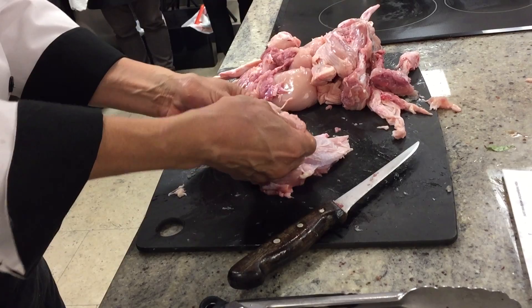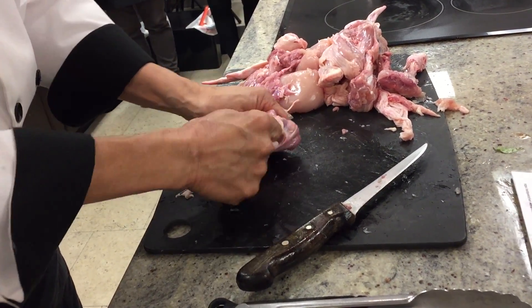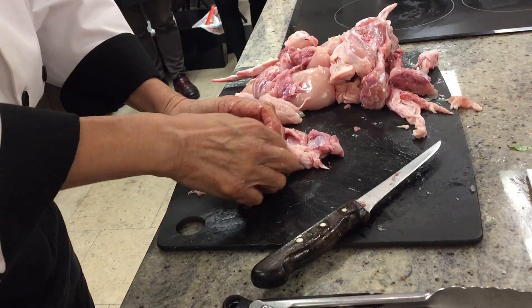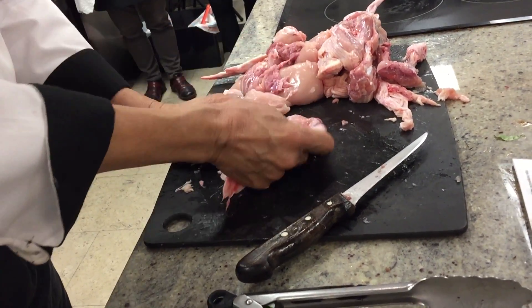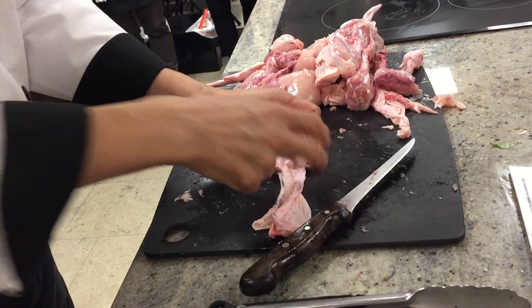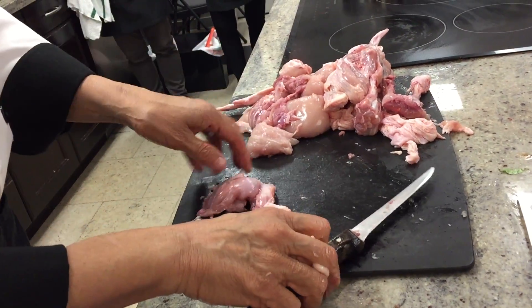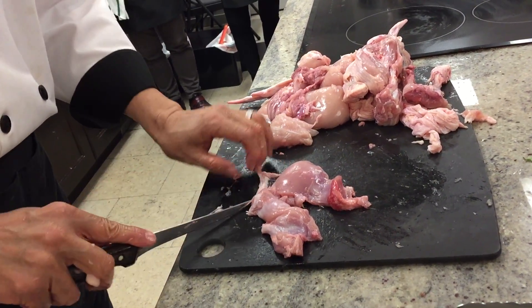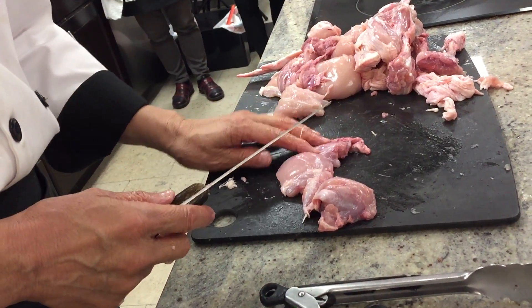Remove the bone, remove the skin. I always like to buy the whole chicken because the bone is priceless. If you want to make a sauce — whatever kind of sauce — if you use chicken stock it tastes ten times better. Some people ask me why they can't just buy Campbell's chicken broth — it's MSG.